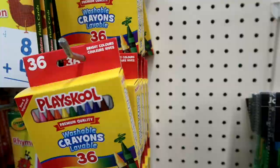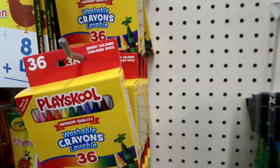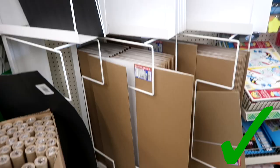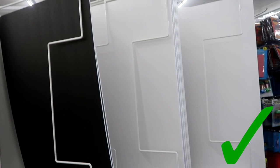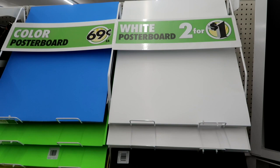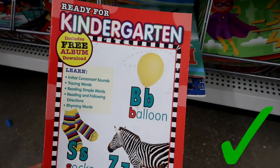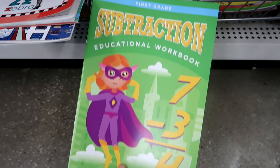I won't buy crayons here — I feel like you can get a better deal at Walmart and I also like the Crayola brand. I also will not buy pens; I feel like their pens don't last very well and they're just not very good quality. Poster board and foam board, however, are great to buy at Dollar Tree — they're definitely a good deal. Workbooks are great for your kids too. I love getting these here; they're such a good deal for a dollar and they always have a really good selection.